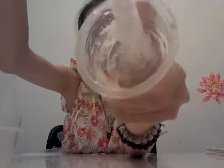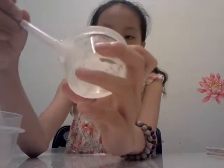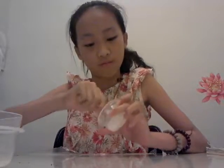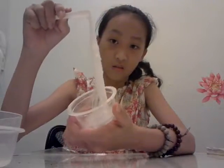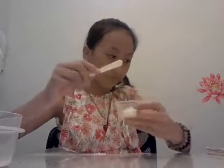You can see the slime is first turning into a shade — just like this. Okay, it's very stretchy!